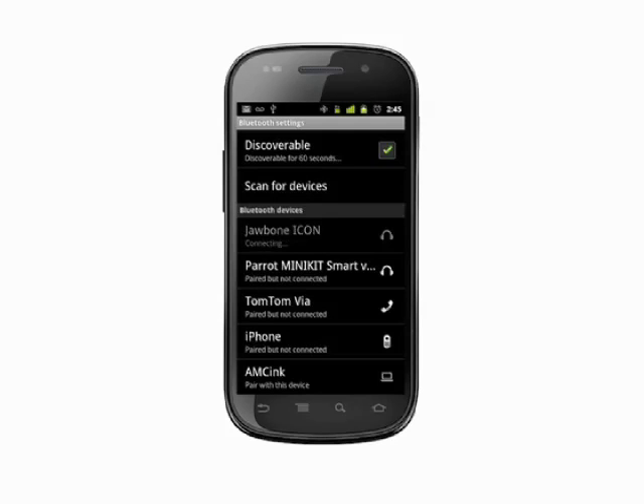That's how you pair your Android phone with a Bluetooth device. For more helpful mobile tech tips and tutorials, visit Butterscotch.com.